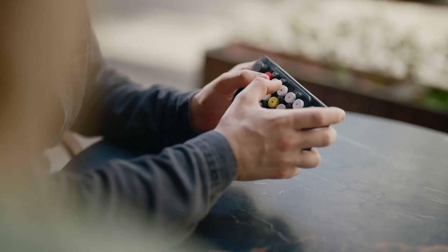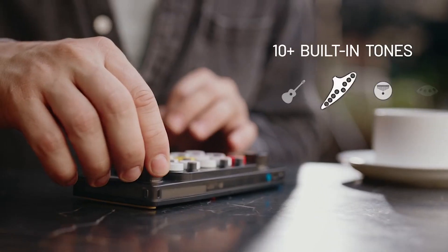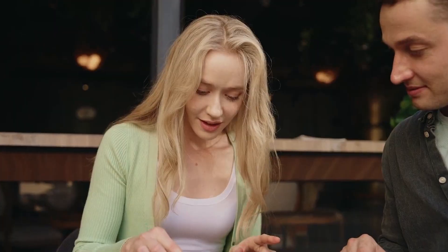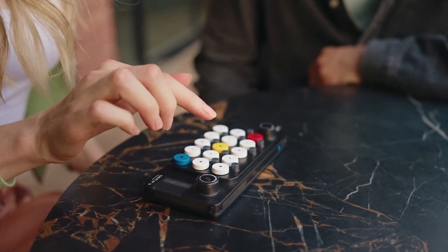Take your music anywhere with the EasyPlay Ones. Its lightweight and portable design make it perfect for jamming on the go, whether you're traveling, commuting, or simply relaxing at home. Its intuitive controls and plug-and-play functionality make it easy for anyone to start playing right away.